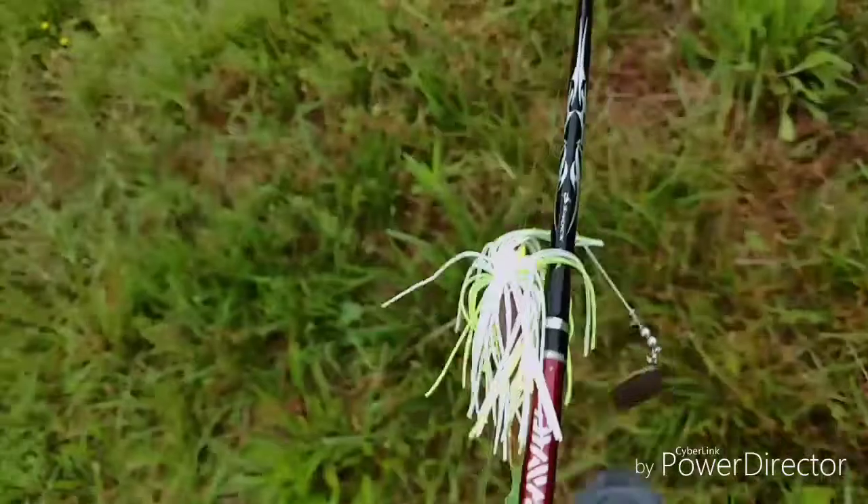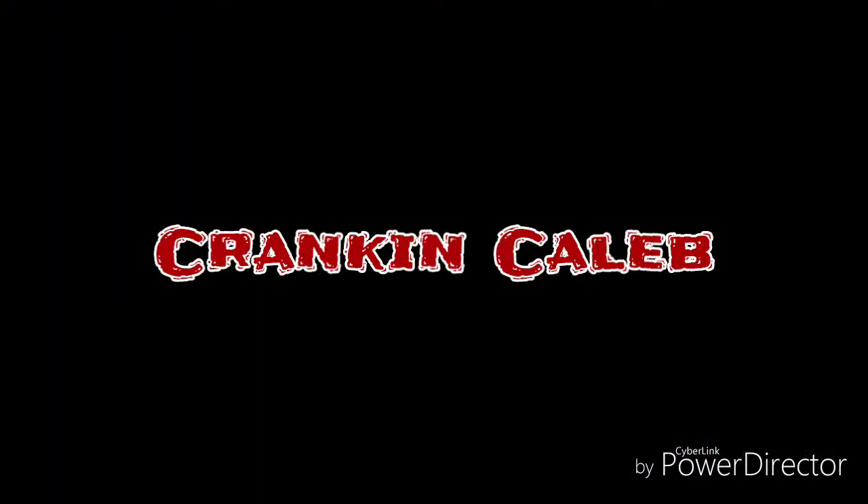What is up guys? Welcome to today's video. For this Tackle Tuesday of this week, I am going to be showing you my top 5 go-to summer lures for bass. It's summertime guys, and for those who are going to go bass fishing most of summer, I have for you 5 bass summer fishing lures.